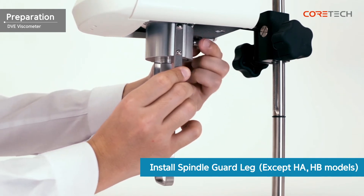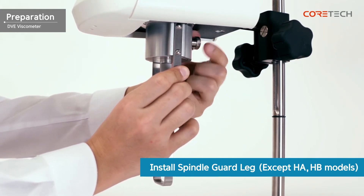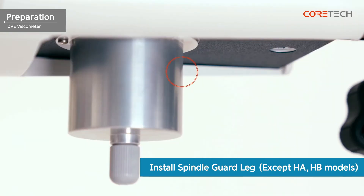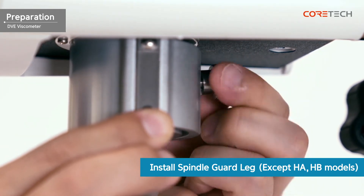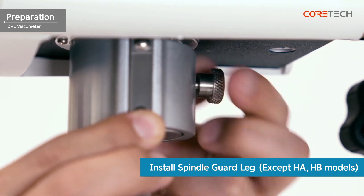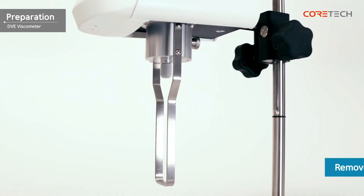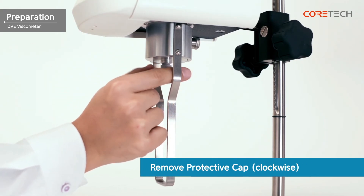For the DVE-LV and DVE-RV models, install the guard rack before joining the spindle. The guard rack can be installed through a screw hole located on the back of the pivot cup. The guard rack protects the spindle from external shocks and is also used to obtain accurate results in the low viscosity range. We will attach the spindle to the coupling screw located in the center of the pivot cup.